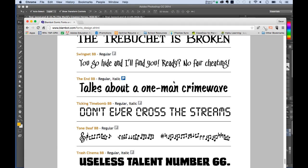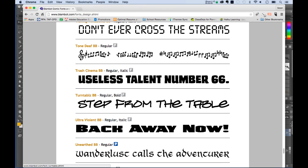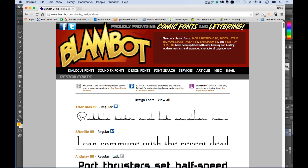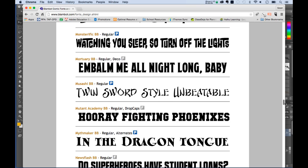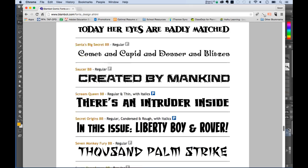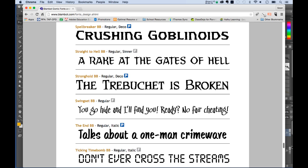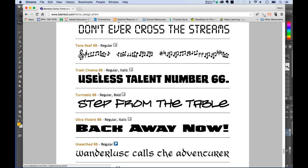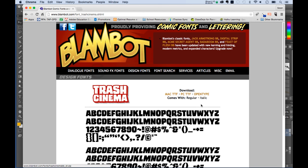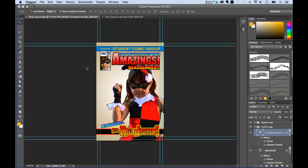Blambot is run by a comic book letterer who creates fonts. There are tons of fonts on the site — some free and open source. The ones we're using are called Warmonger and Trash Cinema. If you really like these, I'd suggest reading his tutorials too — there's great stuff there.